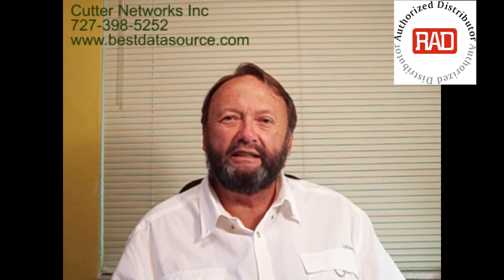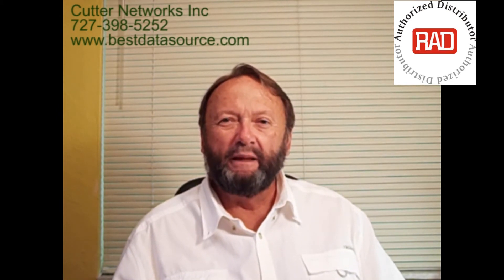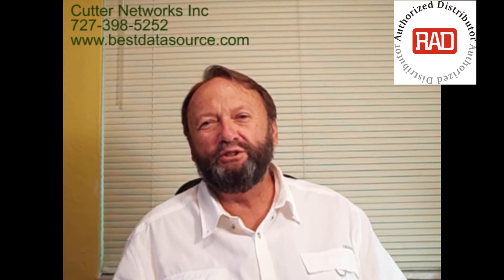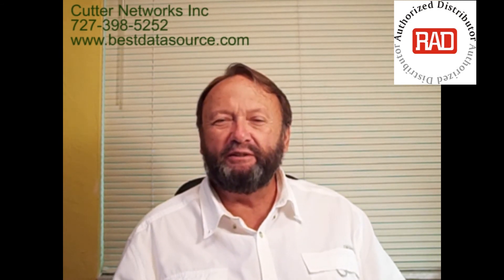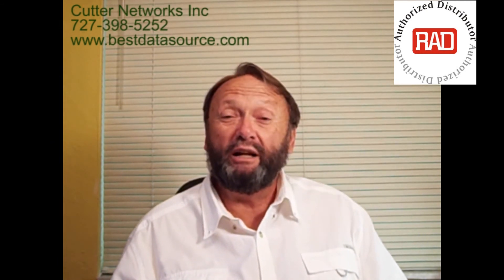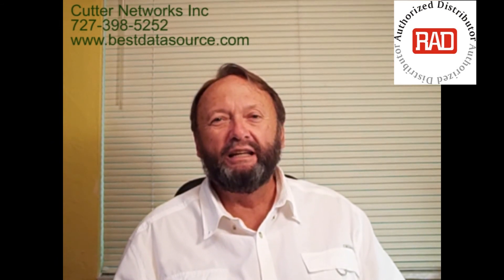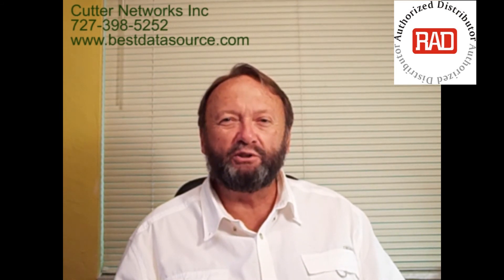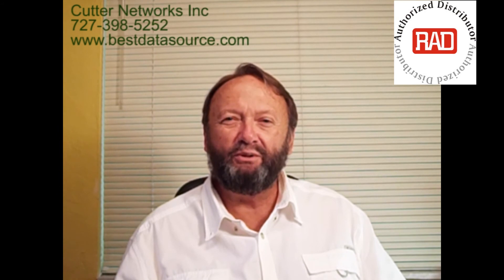Now you've had a look at the RIC-LC, heard a little bit about what it does, and understand how it's used. If it sounds like something that's of interest to you and you want a data sheet, a manual, want to talk about your application, need pricing — whatever the case may be — I hope you'll call us here at Cutter Networks. That's why we're here. We look forward to speaking with you. Thanks for your time, and have a wonderful day.